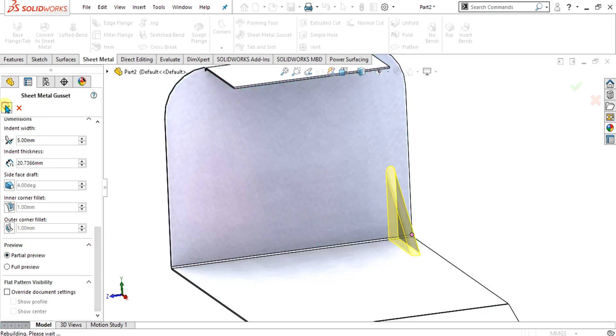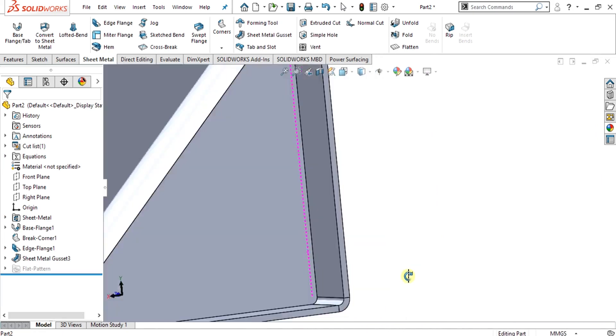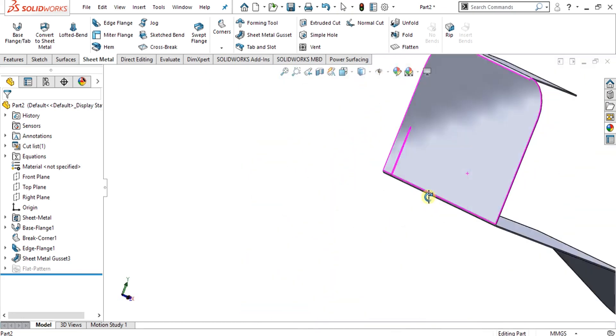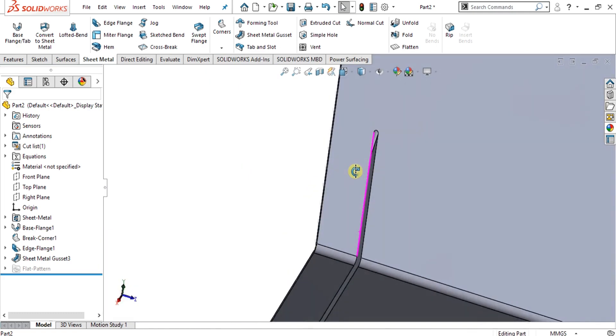Simply select OK, and now you can see it is showing the indent depth. This hollow area is our indent depth. Now you can see that the edges of these gussets are sharp.